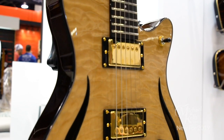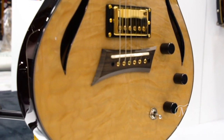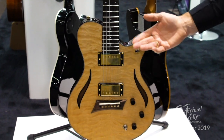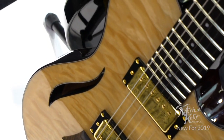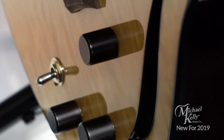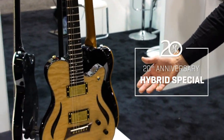This is the 20th anniversary Hybrid Special. The Hybrid has been a great selling, very versatile guitar for us. What's different about the 20th anniversary is this one has a natural quilt maple top, gold hardware, Seymour Duncan JB and '59 pickups — a classic combination — and it still has the Fishman transducer and the Fishman Power Chip onboard preamp. This is one of two 20th anniversary models we're showing at NAMM 2019.